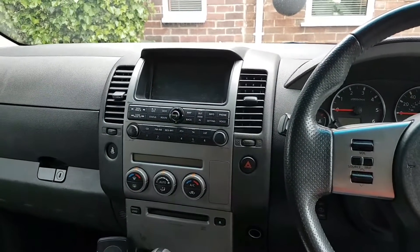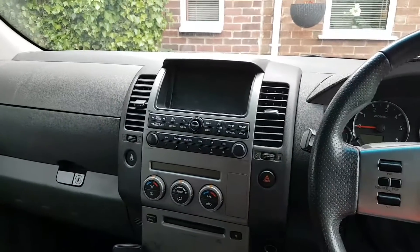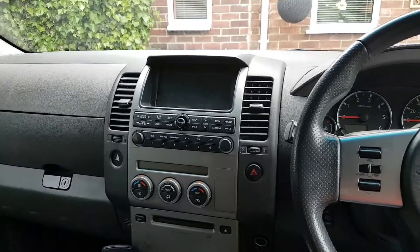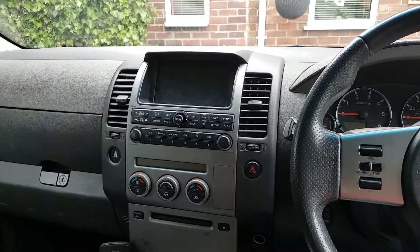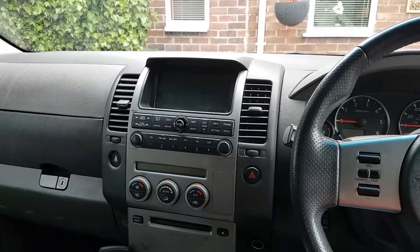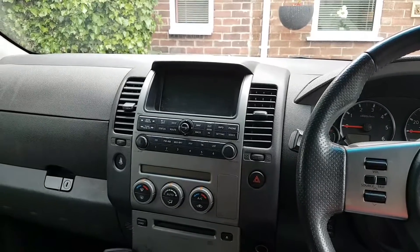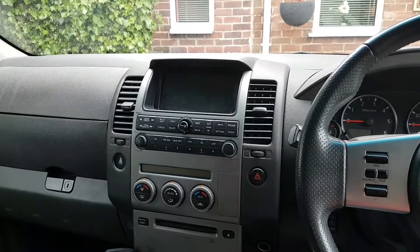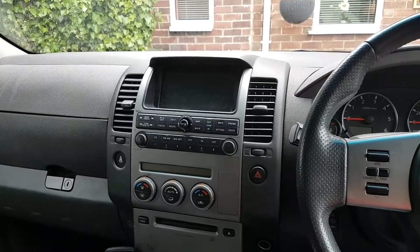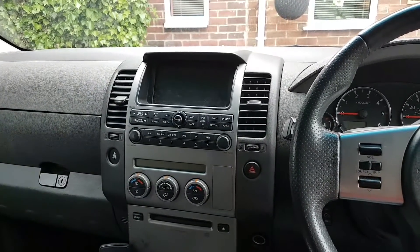Hi everybody, all my followers, be welcome to another video. The video today is on a 2008 — I think it's a 2008, not really important — it's a Nissan Pathfinder. I don't even know the exact engine, possibly the 3.5 or 3 litre, but anyway, that's not important for the video.